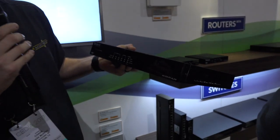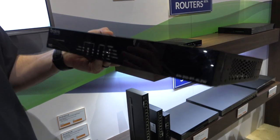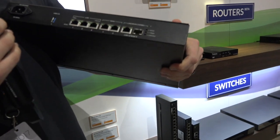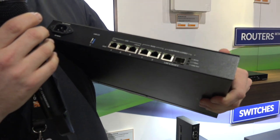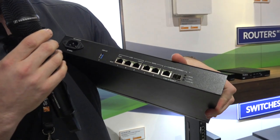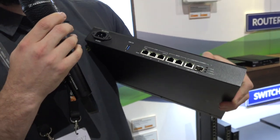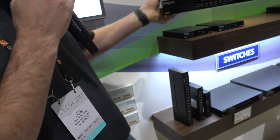The 310 is the replacement for the one we've been using for quite some time, with gigabit throughput, which is huge for us. This actually has three WANs — two standard WANs and actually has a direct fiber input. So this is the replacement for the one we've been using for quite some time now.